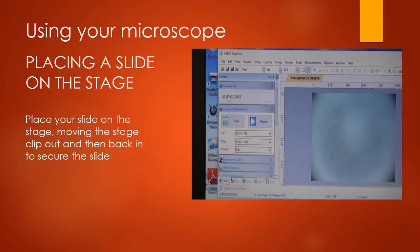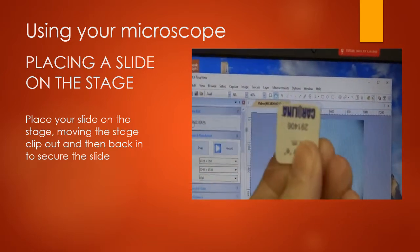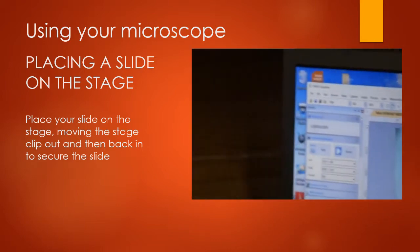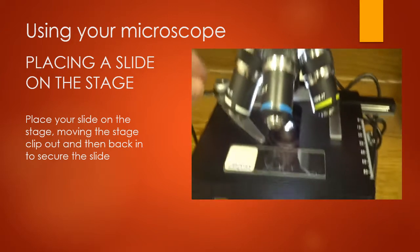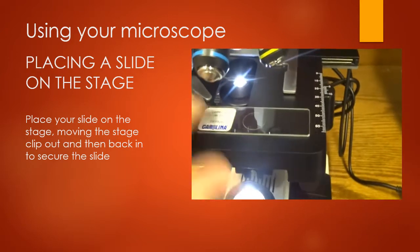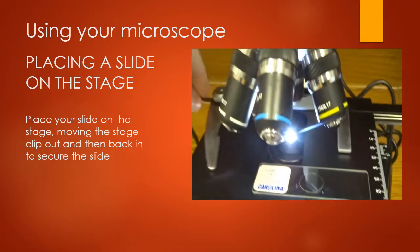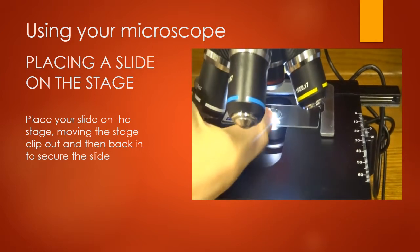Your lab says to start with a letter E slide. This is the stage of your microscope, and to put a slide on, you'll open up the stage clip and stick the slide under there.